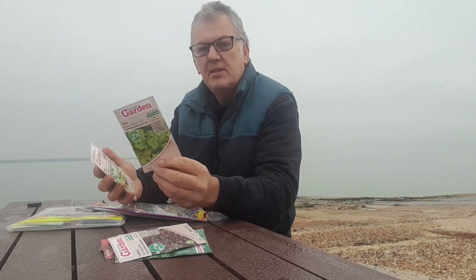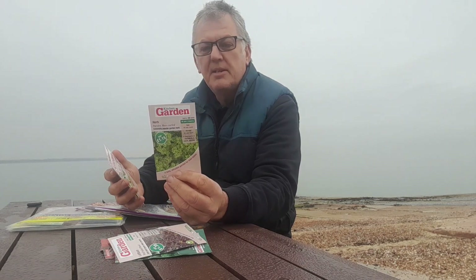The next one is herb — Parsley Moss Curled. I've just come back and realised the video was cut short while we were looking at this one. It's a lovely dark green, very curled variety, ideal for threading into a variety of dishes — one of the most popular garden herbs. It can be sown and harvested all year round.